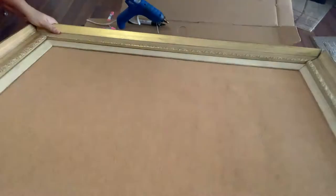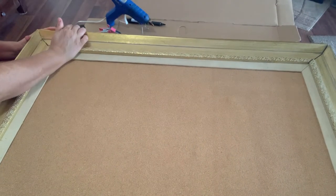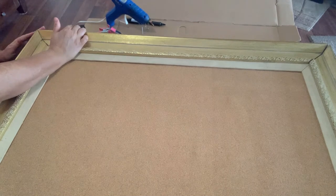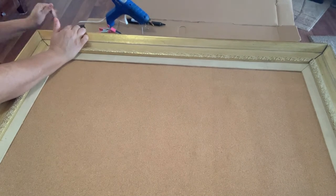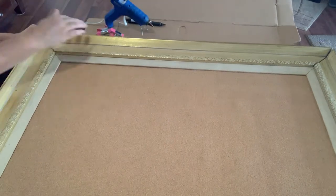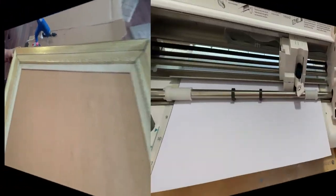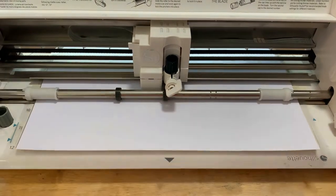Here is our completed insert to the cork board. And here you'll see me adding a little bit of hot glue to those corners because they were still loose, so I'm fixing those up.